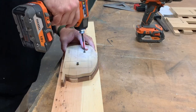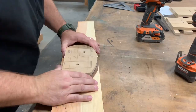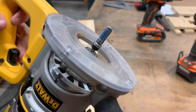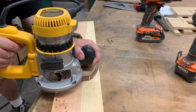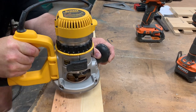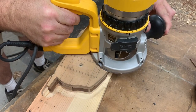Using some screws we're going to fasten the template down to the blank through the holes we drilled before, into the sacrificial board below, so that we can use this router bit — it's called a templating bit. It's got a bearing that follows our template and it will cut out the piece below exactly the same shape as the template above.